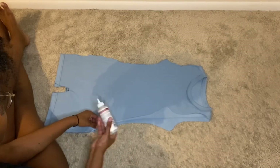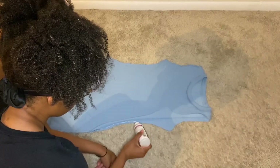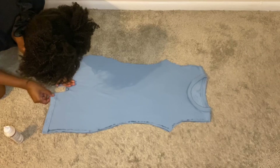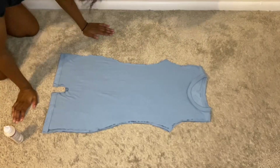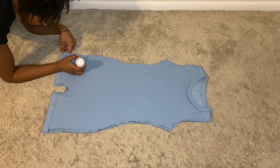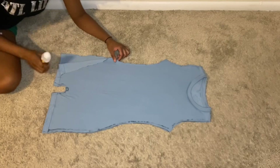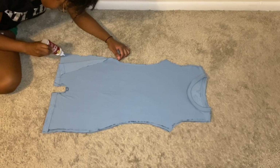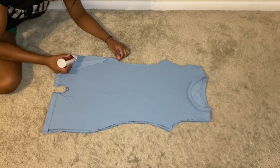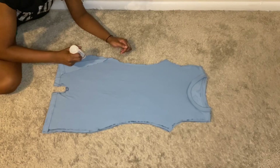Don't be like me and glue the arm shut — luckily I realized before it totally dried so I was able to unstick them. I used the glue line as a guide for sewing, since sewing machines have their own guide but hand sewing doesn't. I was really glad I still did the fabric glue step because it gave me a guideline to follow. I went about a half inch inside because you don't want that part to show — you want to create a nice even seam and get rid of any jagged edges.